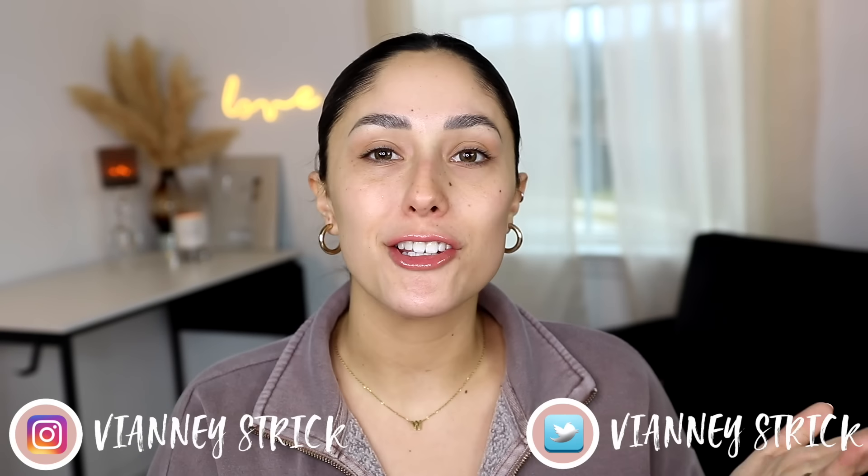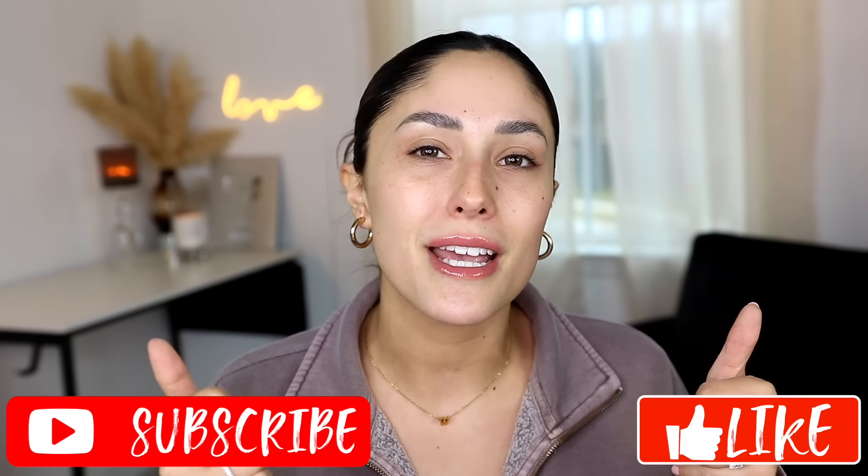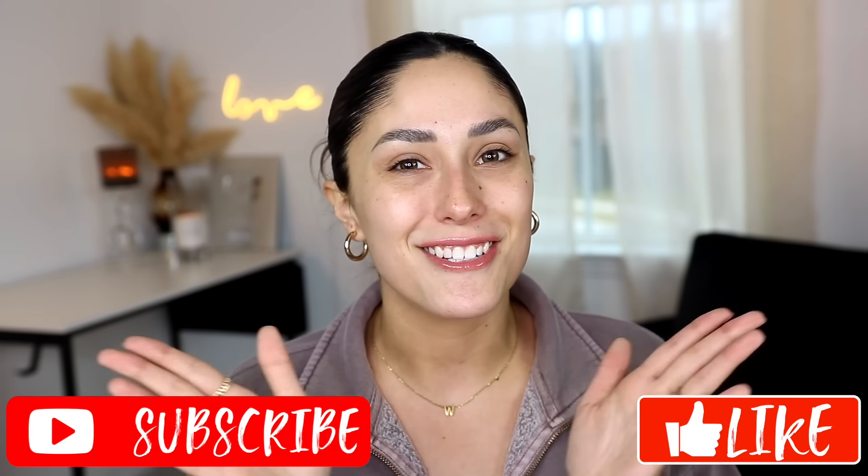Hey guys, welcome back to my channel and if you're new, what's up? My name is V&A Strick. Thank you so much for being here. As you can see by the title, today I decided to do a full face of Rare Beauty. I don't think I have done this video before and I have tried every single product out, so I figured it would be a really good, helpful video to show you guys maybe what products you should buy and maybe the ones you shouldn't. So I hope that you guys enjoy this video and if you do, please make sure to give it a big thumbs up and don't forget to subscribe to my channel to join my squad. Let's get into it.